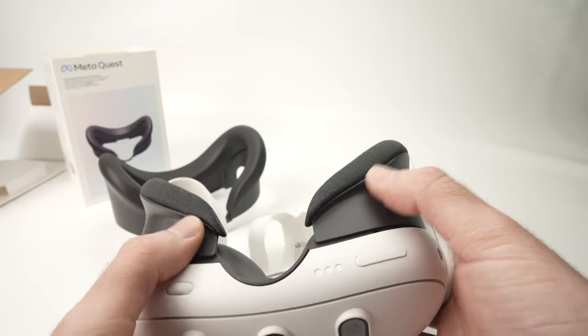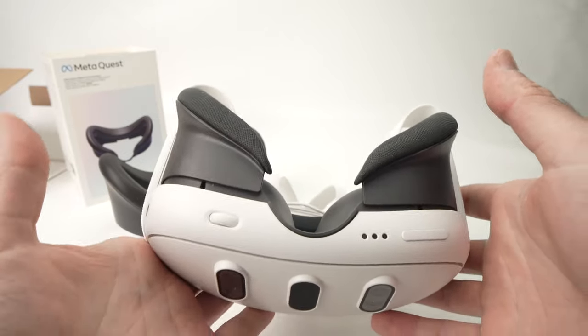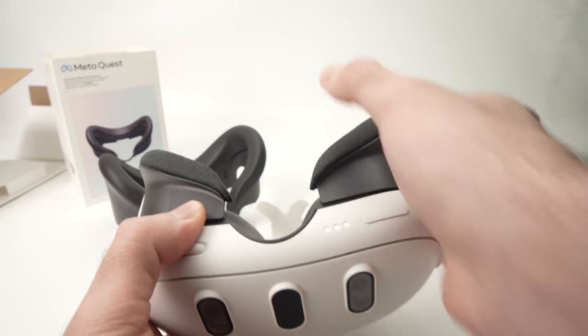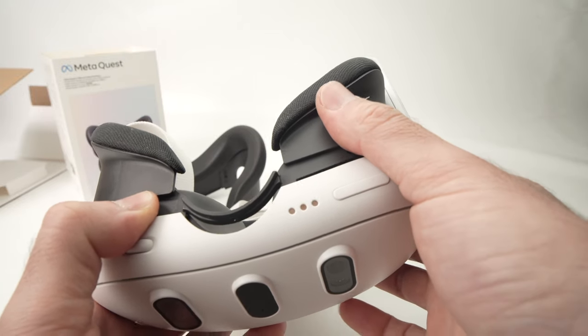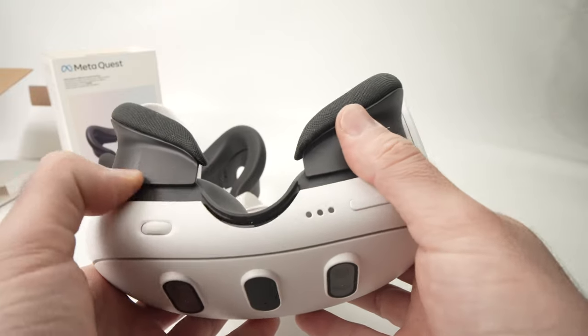We just need to unclip it. Don't worry, it will not break unless you put excessive force. Start with the right side — just push it with your thumb in this direction until you feel that it unclips. Most of the time you'll be able to unclip this and the nose at the same time.